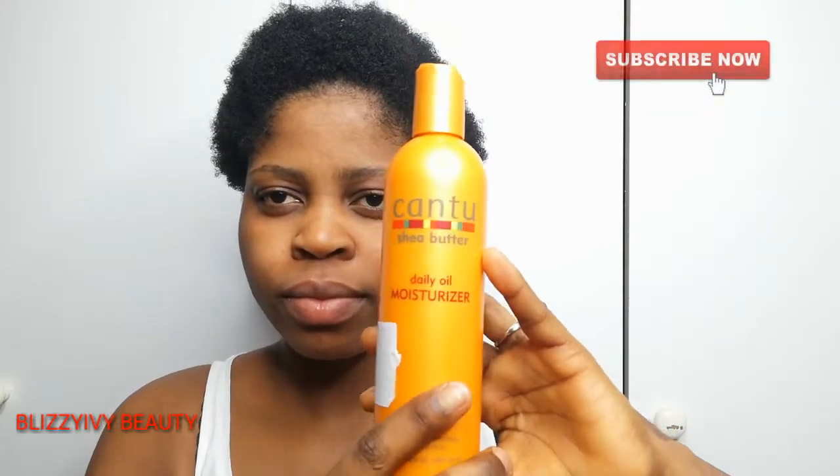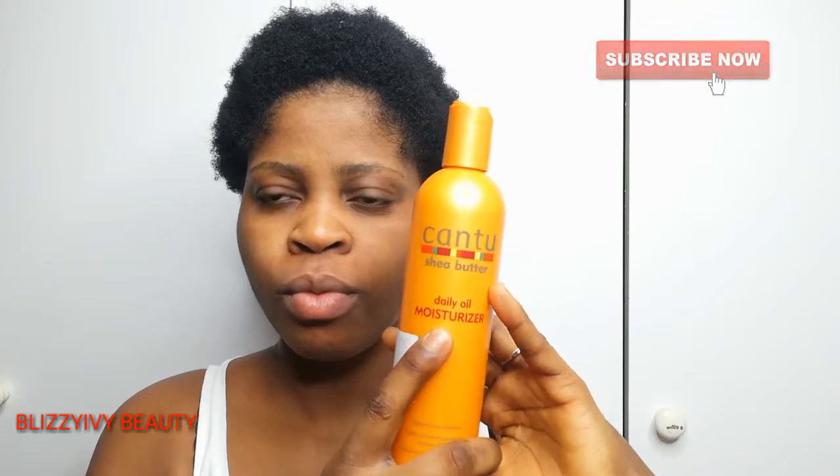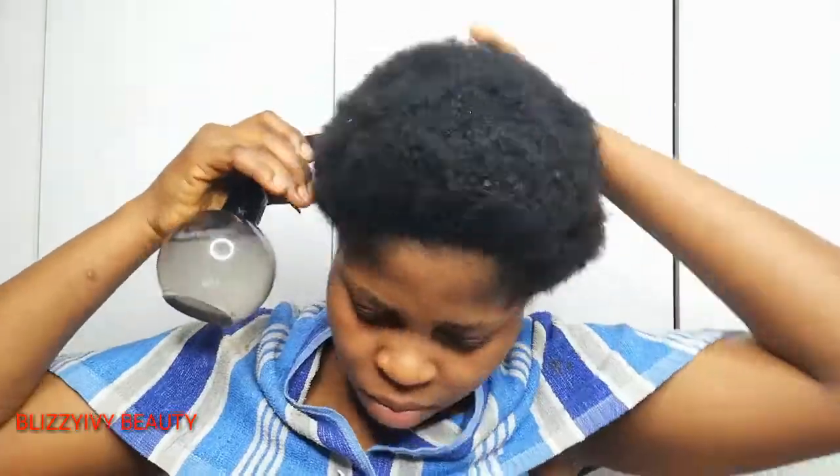These are the products I'll be using: Cantu butter daily oil moisturizer, Cantu butter leave-in conditioner, eco styler gel, Blue Magic coconut oil. First thing, I wet my hair using just water.